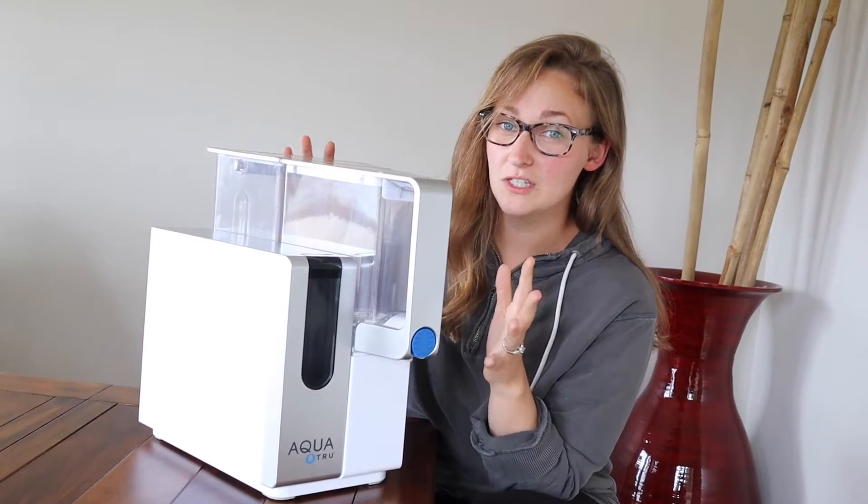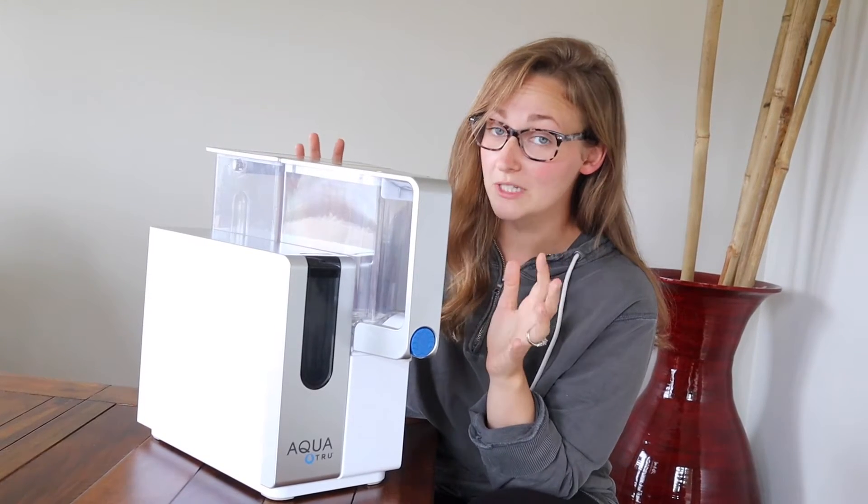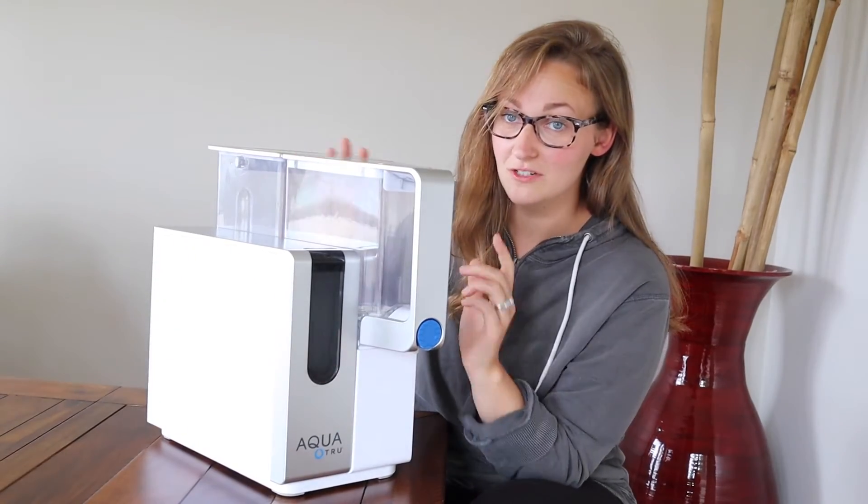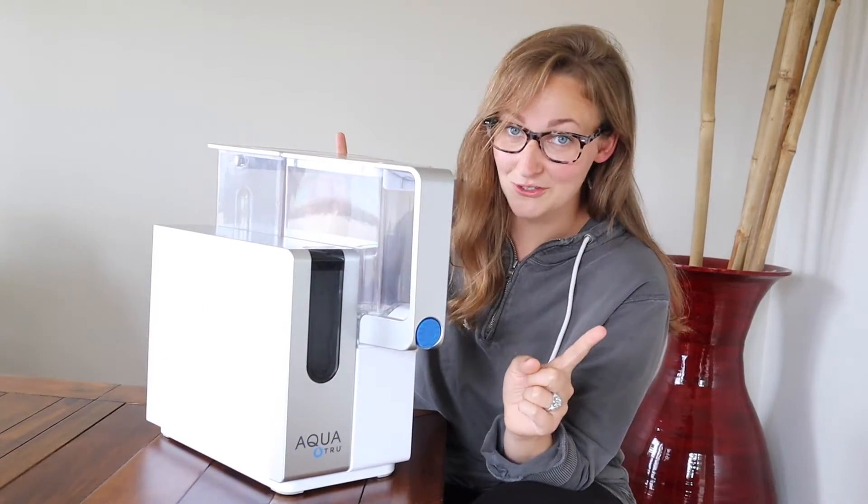We've been using this for a little over a month and we are really happy with it. First of all, looks-wise, it is not an eyesore, which I cannot say for all the other filters we have used.